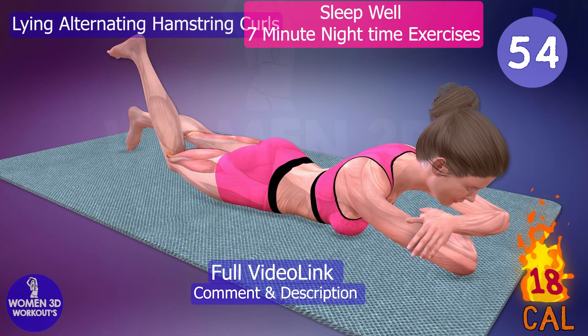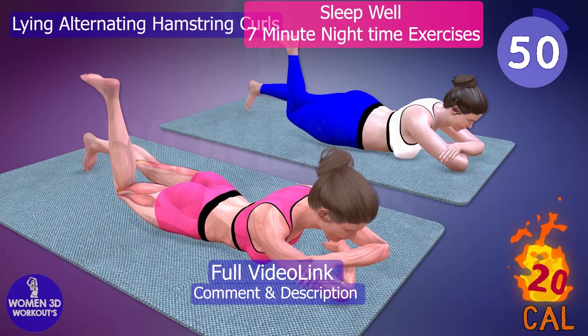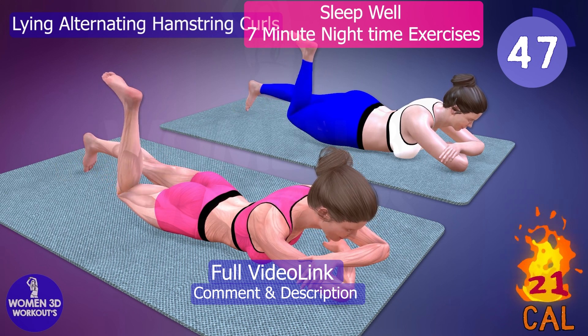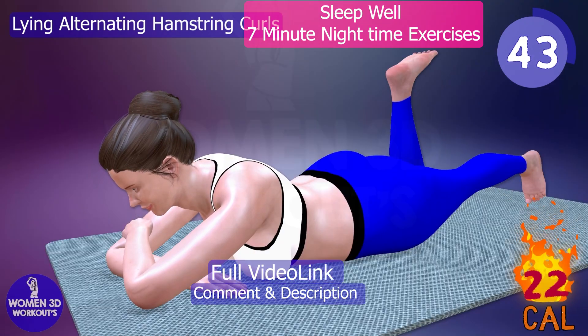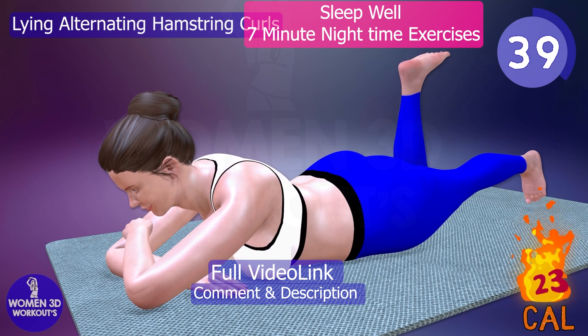Do you often wake up with stiff and sore hamstrings? Lying alternating hamstring curls is the remedy you need. This exercise targets and tones the hamstring muscles, improving their strength and flexibility.